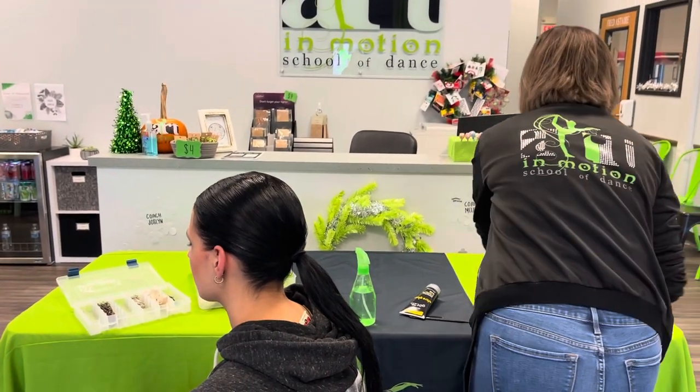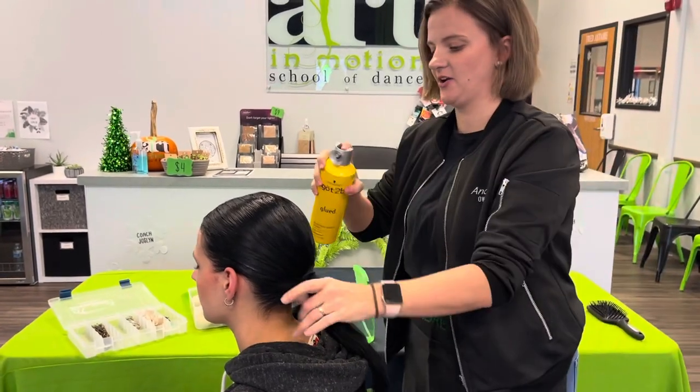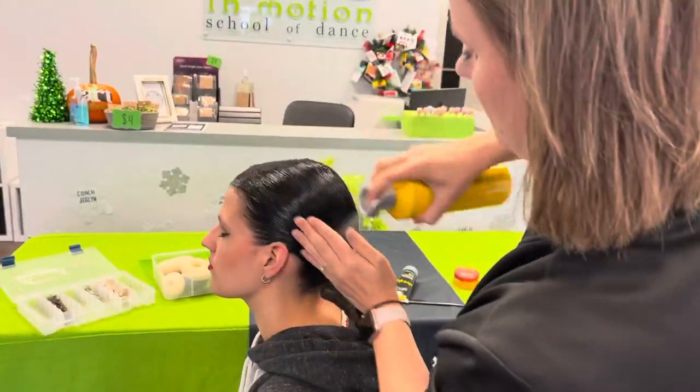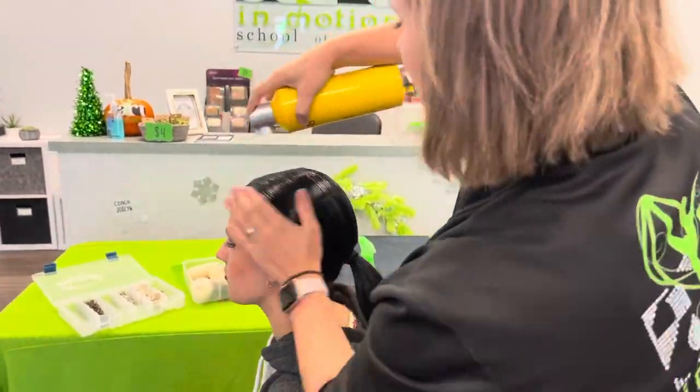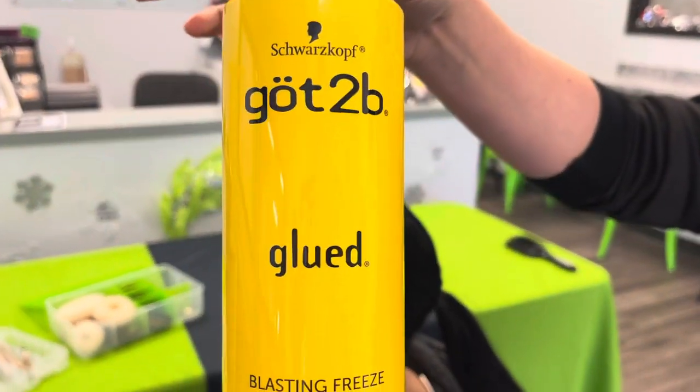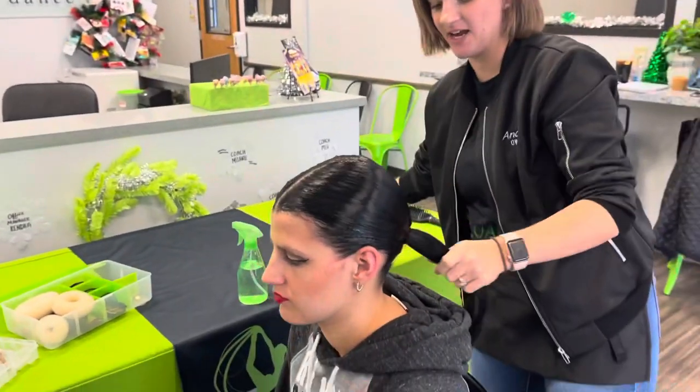The last thing we do is spray it with hairspray for some extra hold. Feel free to use whatever works for your dancer and their hair type.